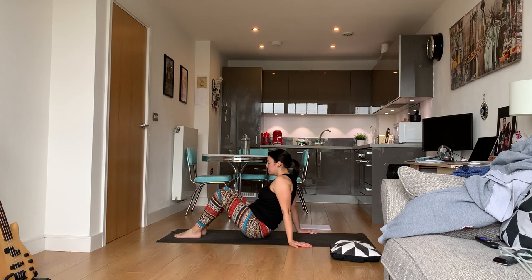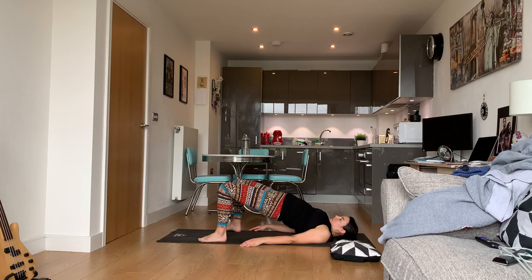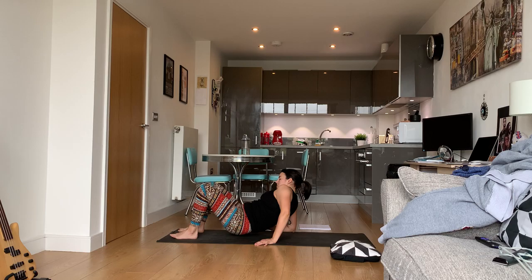Come down to the mat. Lay on your back. If you want to do bridge, you're just going to lift your butt up, squeeze those glutes, and hold it there. If you want to do wheel...